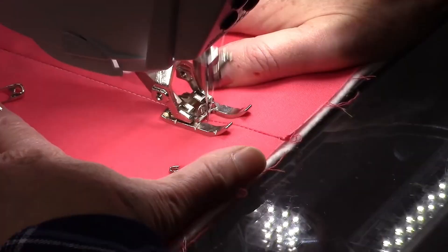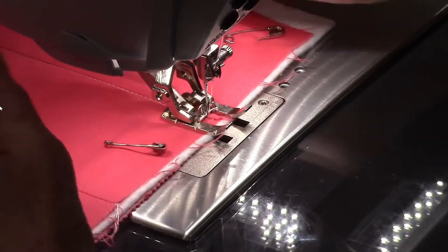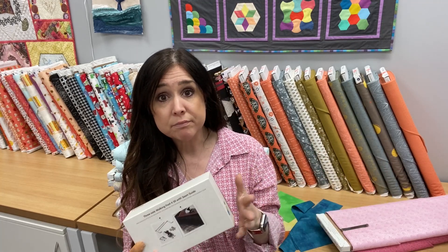There are also some benefits to putting a walking foot like this on your machines that have the Bernina dual feed. Personally, if I'm doing straight line quilting on a machine that has dual feed, I just use one of my dual feed feet, but you might find it helpful to put the walking foot on that too. I'm going to show you how to put it on an 880 Plus and on a 475.